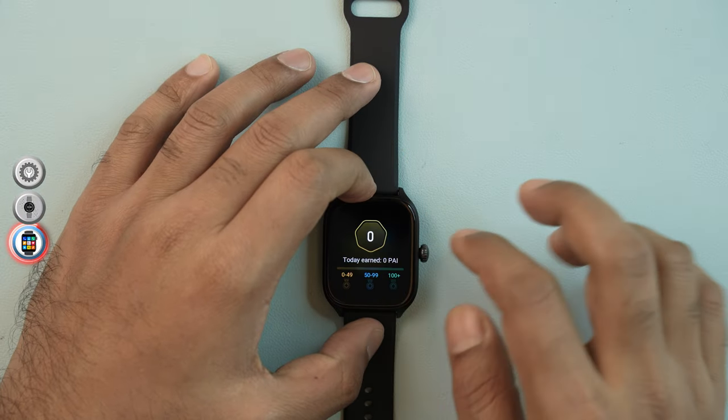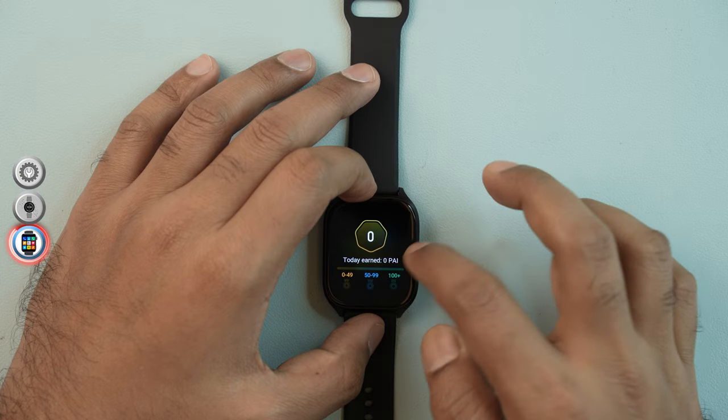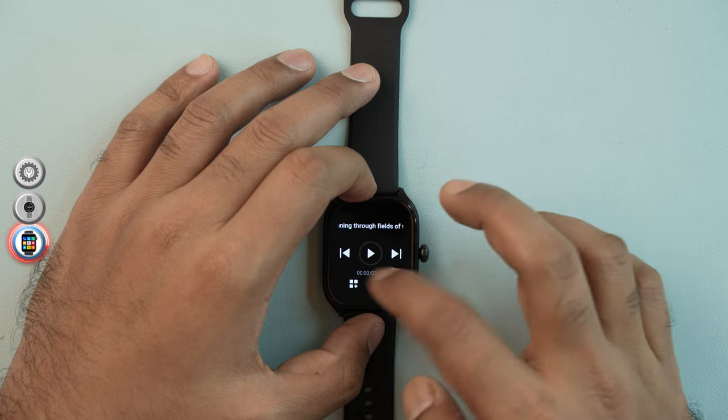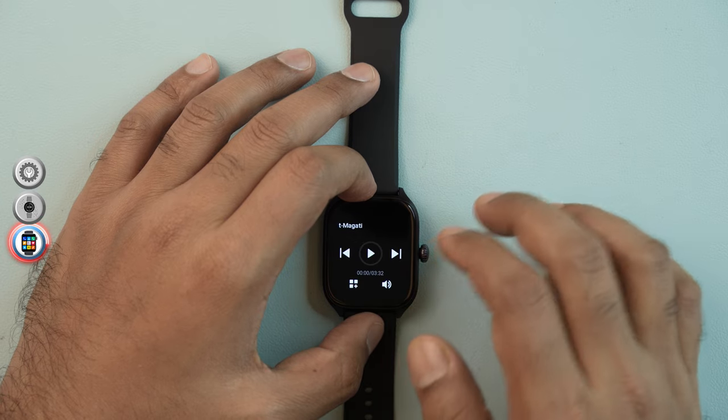The GTS4 also supports Pi Health Assessment System with remote voice control. You can control remote audio playback — including play, pause, next track, and previous track — directly from the smartwatch.